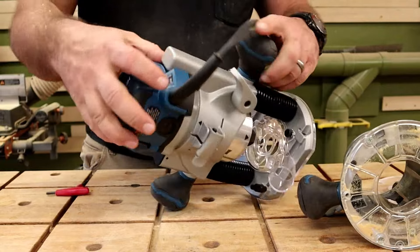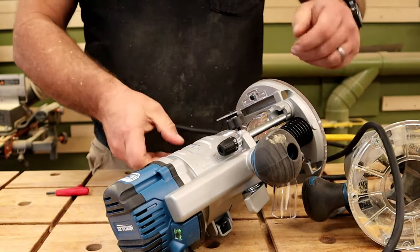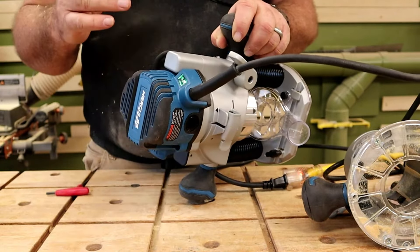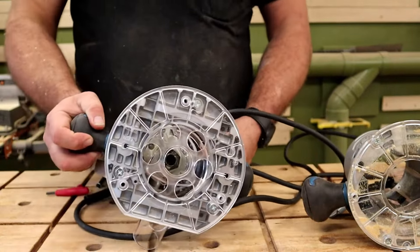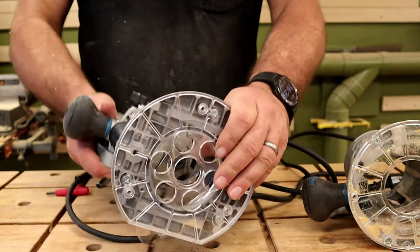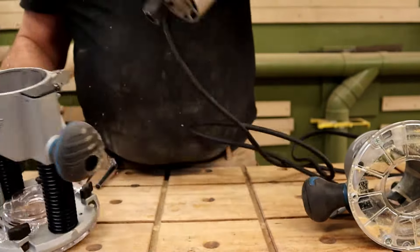On the router itself there's a little sight glass that tells you if the tool has power. When you plug in the router, a green light comes on telling you it's energized and plugged in. When you turn it on, you get three nice LEDs right around inside that light up the work area really well.